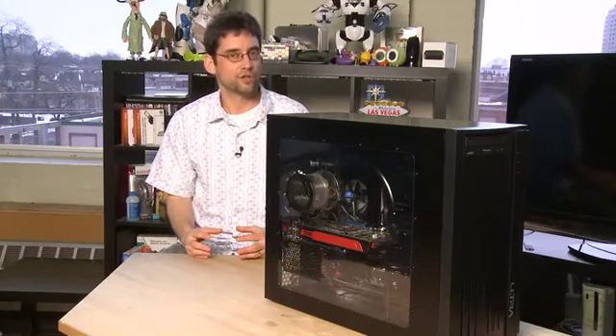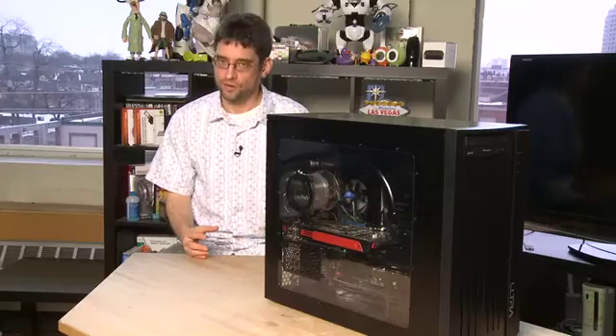Hi, I'm Sean Carruthers and welcome to HowDoI on Butterscotch.com. In this series we're taking a look at Blu-ray discs. In this episode specifically we're going to show you how to add a Blu-ray disc to your desktop PC.